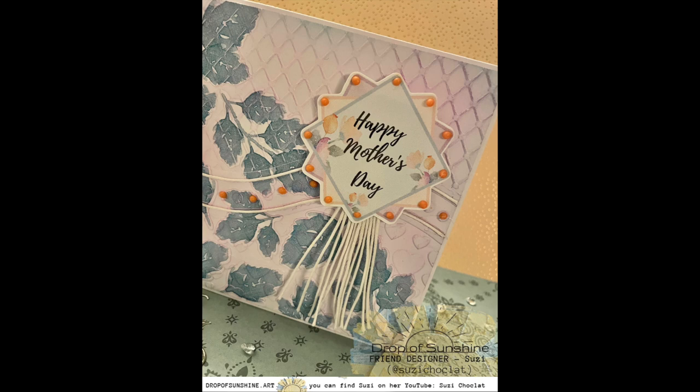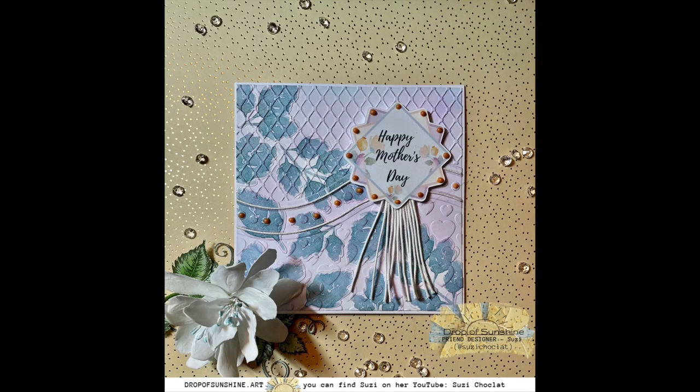All that was left was to stick the sentiment to the front of the card and then the card front to the card base. I removed the release paper from the foam tape and added some Collall quick dry tacky glue for a little wiggle room, then positioned and pressed the sentiment into place. A bit of wet glue also ensures the sentiment stays stuck when the foam tape adhesive eventually dries out. I then used Collall all-purpose glue to cover the back of the card front and stuck it to a six-inch square card base, ensuring a nice equal border all the way around.